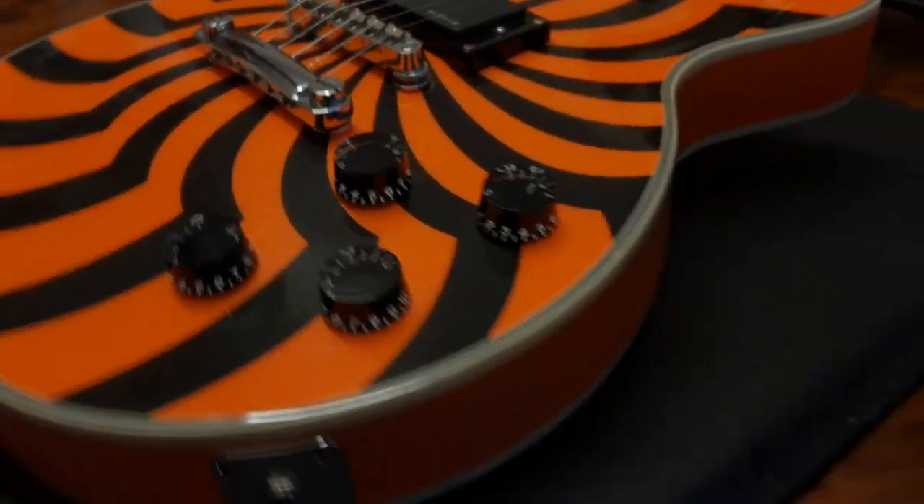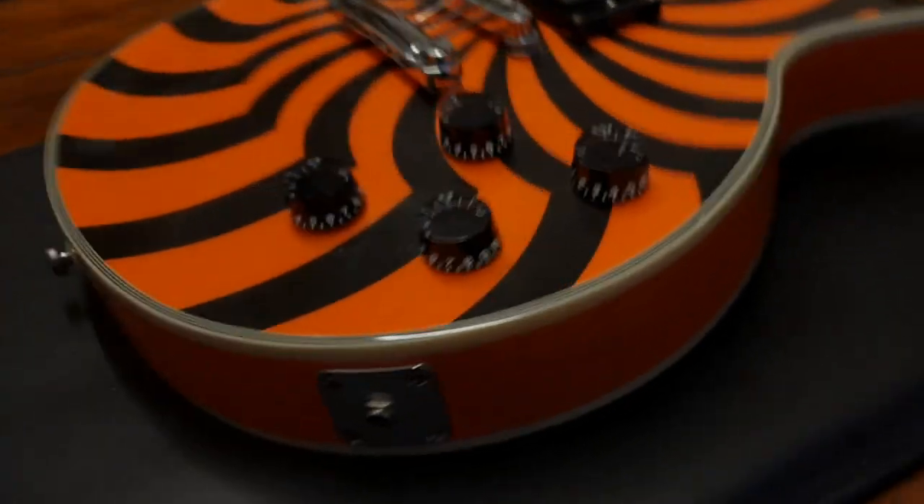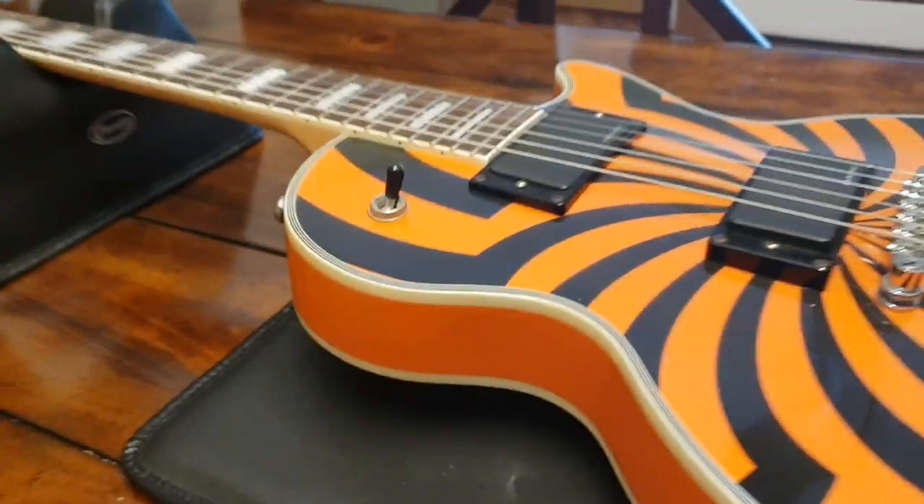The lighting changes a bit but that's what it really looks like — it's a nice dark orange. As far as damage on this one, there are a few little marks over here. Let me also show you the back and take a look at the headstock.